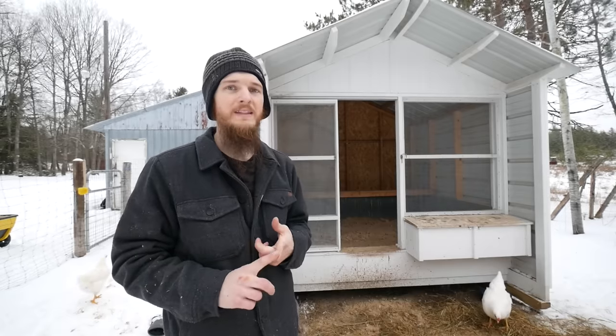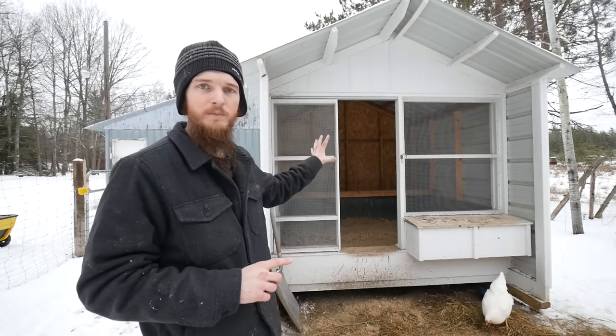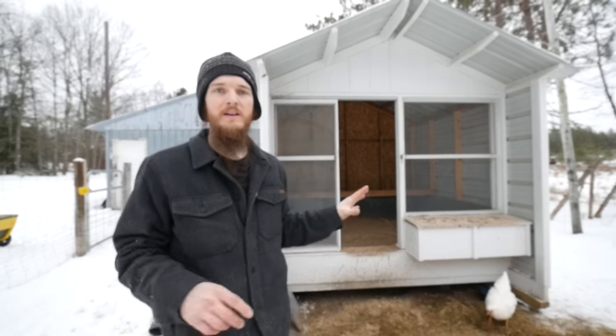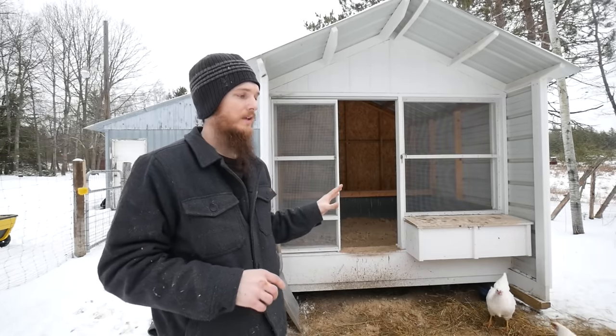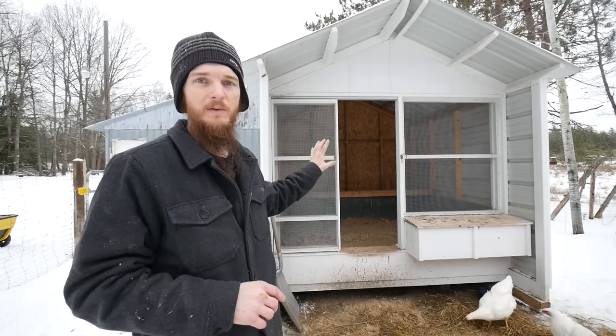We have a flock of 18 chickens. We've got two roosters and 16 hens, and they stay in the coop all year long. We live in Michigan and you can see it's cold out — there's snow on the ground. It gets very cold, but we keep our coop just like this all winter long without any problems.